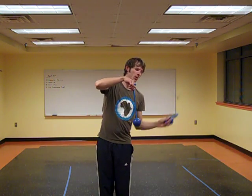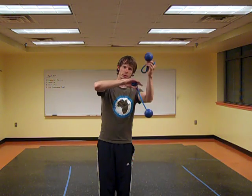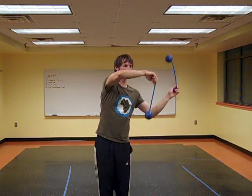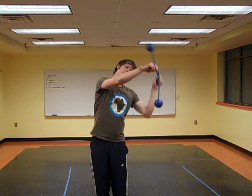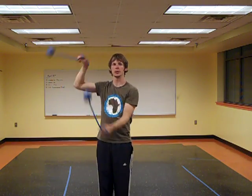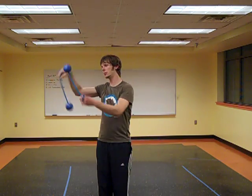Now, once we're back on the other side, once again we find ourselves in a position where one poi is pointed up and one poi is pointed down, so we're going to switch back into those split opposite stalls. This is after our left hand has stall chased the right hand back over. So now, our left hand is on top, our right hand is on bottom, and we're in a position remarkably similar to the one we started in.